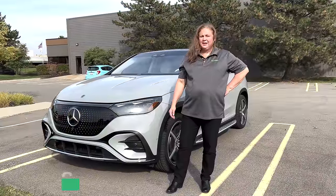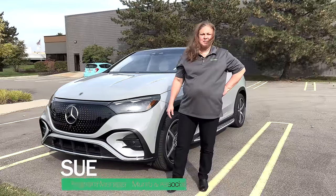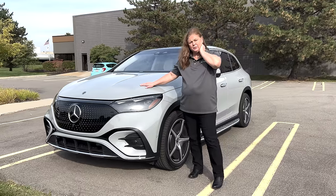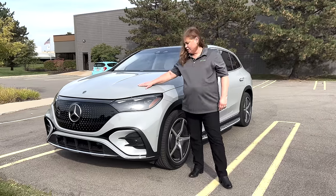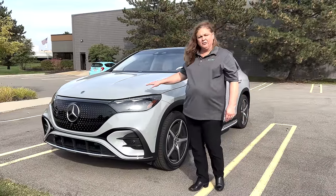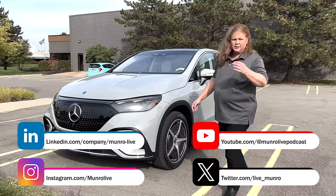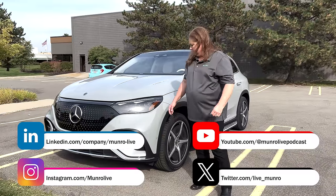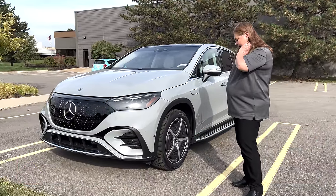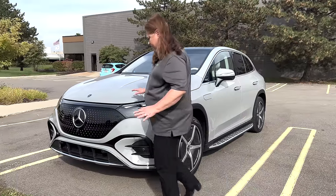Hey Monroe Live viewers, I'm standing out here on probably one of the last beautiful days in Michigan — it's 85 and sunny. I have the opportunity today to review the press vehicle we have here, the Mercedes EQE 500. The model we have here is pretty much outfitted to the nines. I'm going to give you my engineering take on it — first impressions, things they did that are smart. There are a lot of aerodynamics considerations.